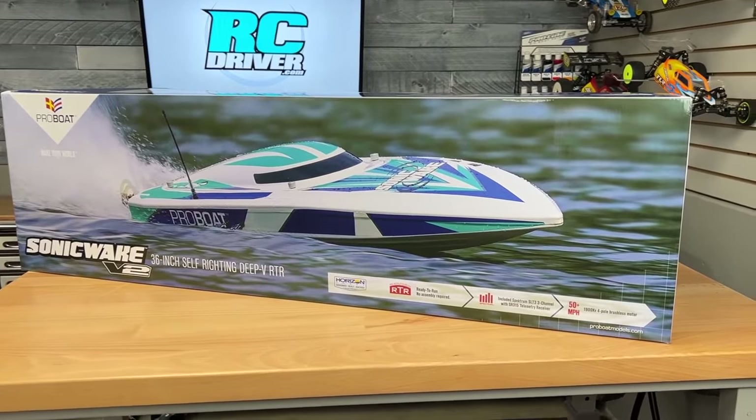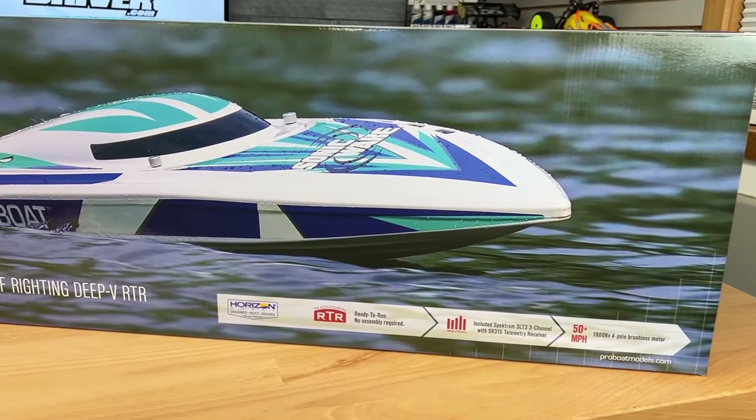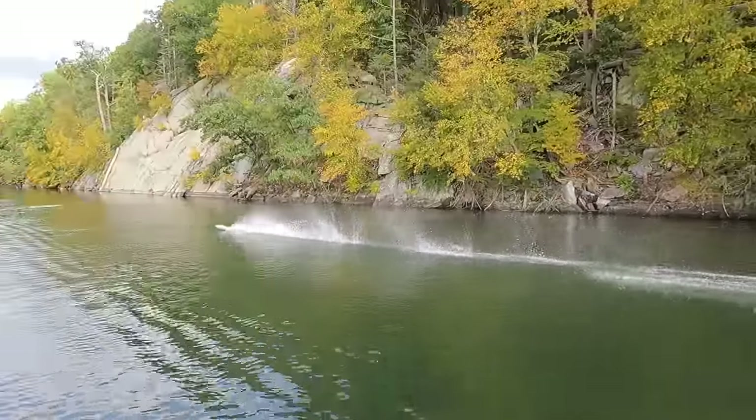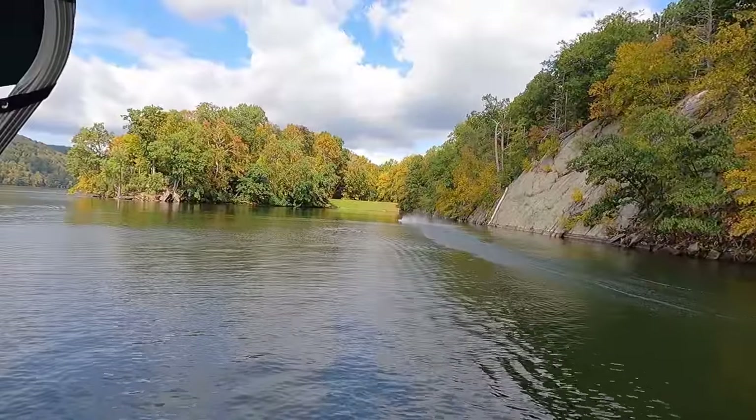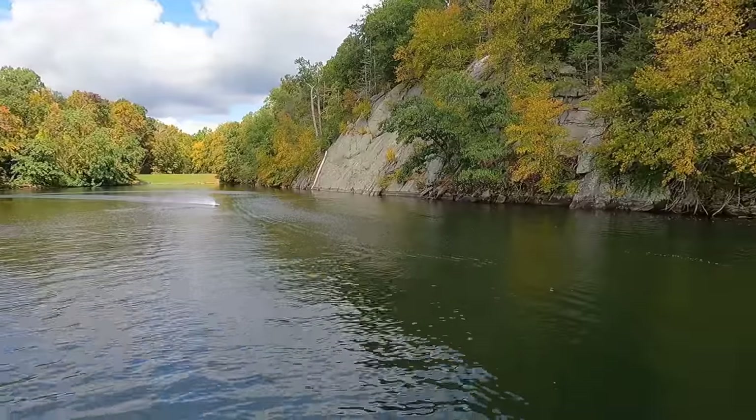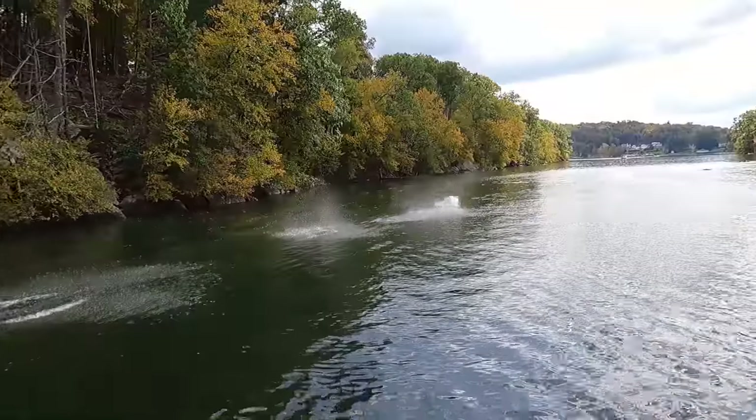Today we're going to talk about boats. I love RC boats — we don't have enough of them on the channel, so every time I have the opportunity to review one I jump on it. The boat we're going to check out today is Pro Boat's new Sonic Wake V2. I loved version one of the Sonic Wake — that was such a fun boat. I took it out a bunch this past summer and called it my basher boat because I really abused that thing.